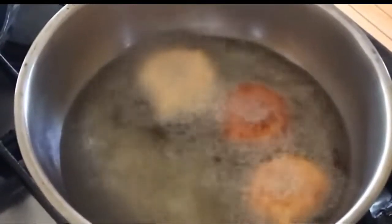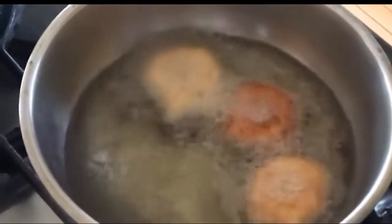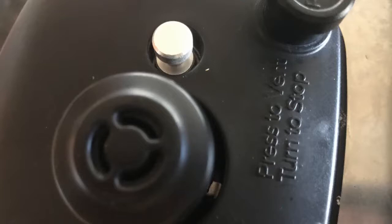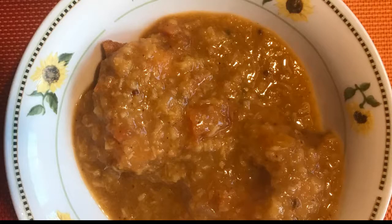Depending on the size of the pan and the size of the vadas, you may be able to get three or four in a batch. Definitely don't overcrowd the pan. Meanwhile, the sambar should have cooked down and the safety valve should drop. Open the lid and there's the steaming hot sambar to serve with your crunchy medu vadas.